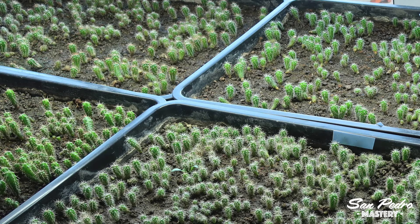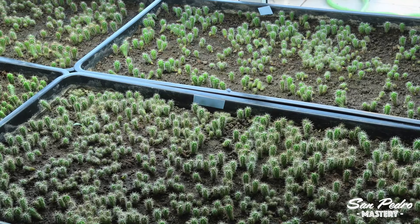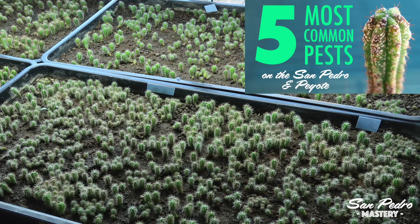Older seedlings cannot be hurt anymore by fungus gnats. Instead, they suffer from a number of other pests, such as red spider mites, thrips, scale insects and mealybugs. This is something I've already tackled in my video, the 5 most common pests for the San Pedro and peyote.